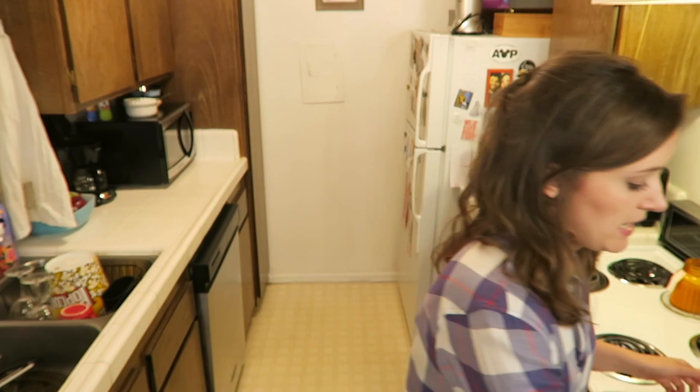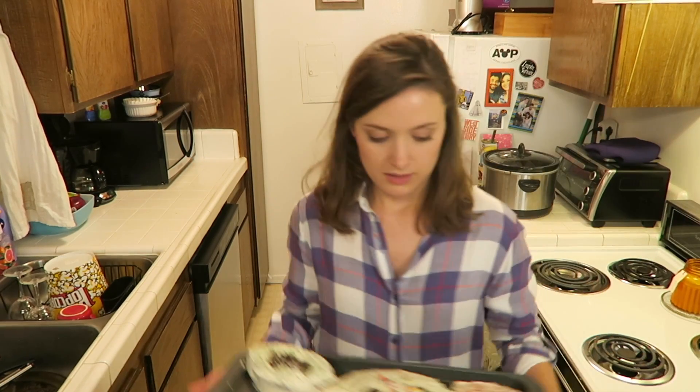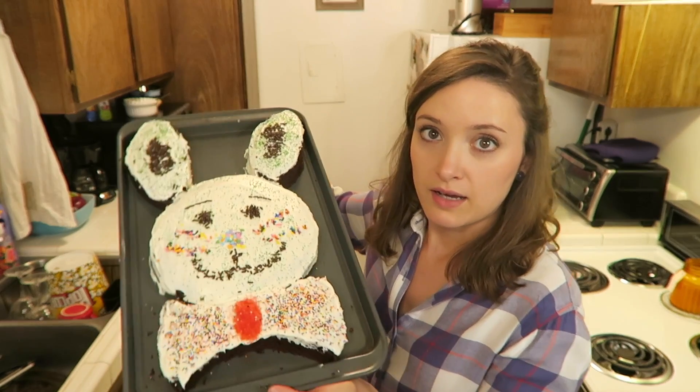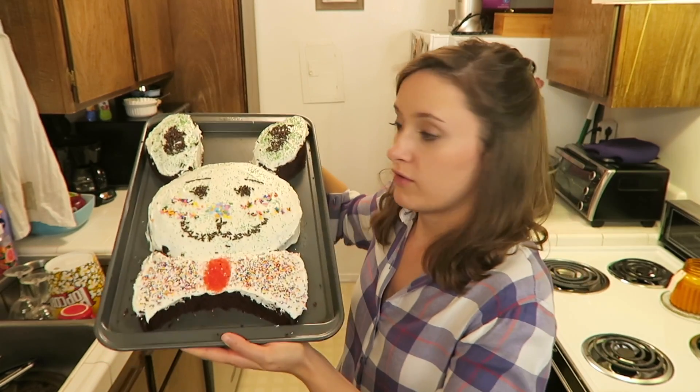My bunny didn't turn out as cute as I wanted it to. I mean it's cute because it's a bunny, but I feel like I probably should have at least gotten food coloring or something so I could create more things, because creating a whole face with sprinkles is kind of hard to do. But anyways, here's our bunny. Adam helped me make it, by the way. Hippity hoppity, Easter's on its way.